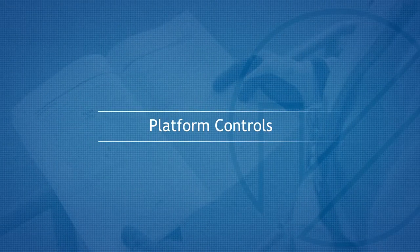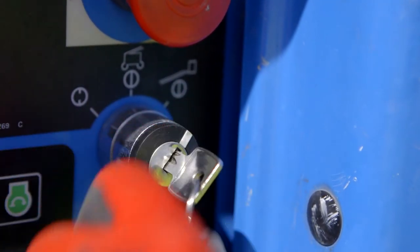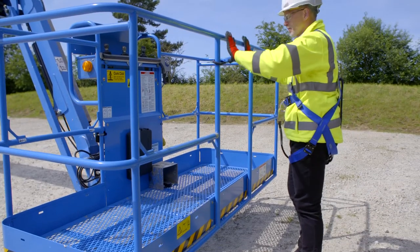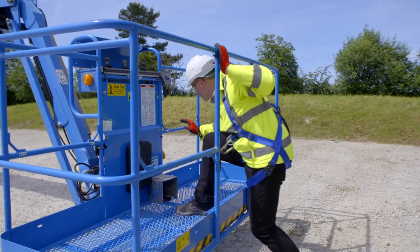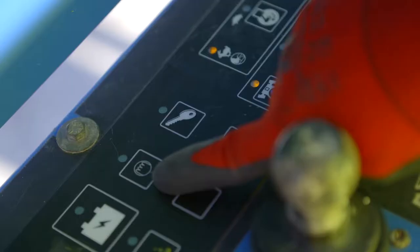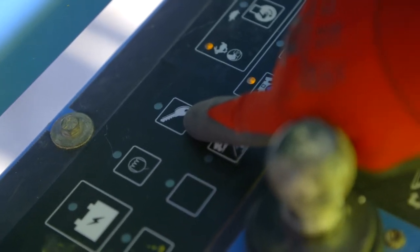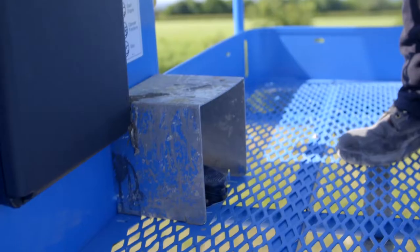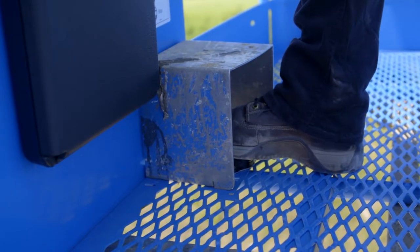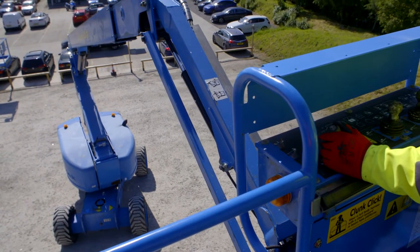Platform Controls. To operate the machine from the platform, the ground key switch needs to be in the platform position. Enter the platform and attach your harness to the designated anchor point. Pull out the emergency stop, activate and hold the heater plug switch, then release and hold the starter switch until the engine starts. Once the engine is running, you will need to press and hold down the foot switch to activate the control panel. Only then will you be able to use the desired control function.